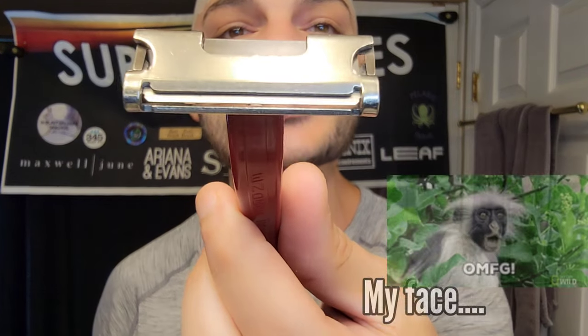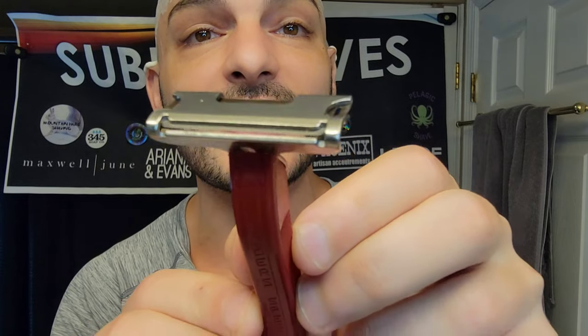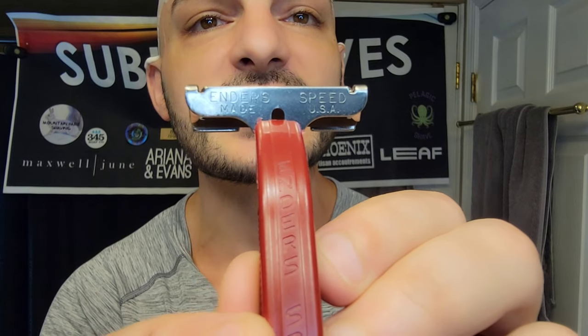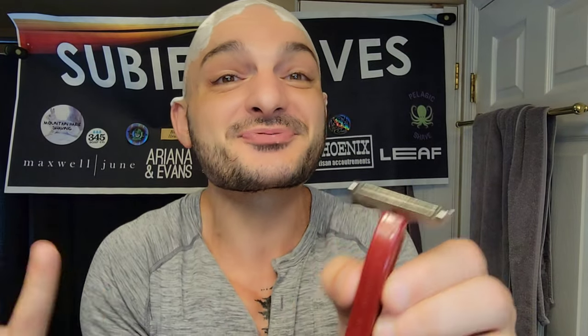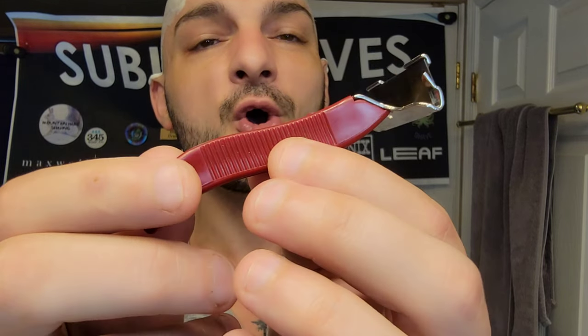And when we talk about something special coming out of a box, what could be more special than a flat bar Enders Speed Razor? This is a late model Enders Speed Razor weighing in at 17 grams. It was a razor produced in the United States of America, in Connecticut, just down the street from me, which is really cool — a home state razor.